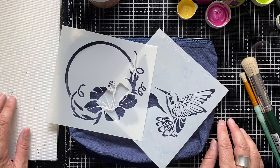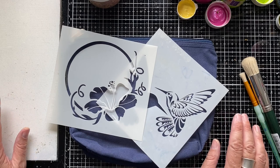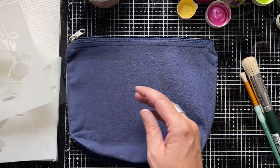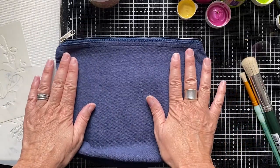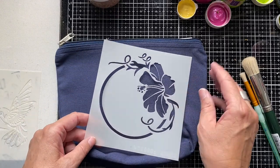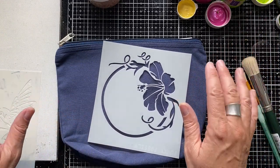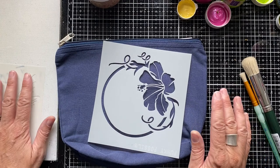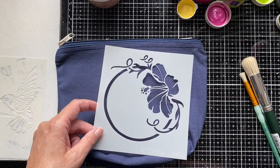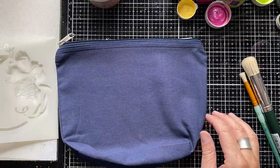I thought I'd share a short, easy demo with you about how to upcycle a plain pencil case with stencils, using some of my Funky Fossil stencils, some acrylic paints, and also some gilding flakes. It's really simple and easy to do. So let me just take you through the products we'll be using, and then we'll get into the making.